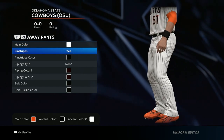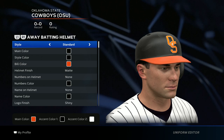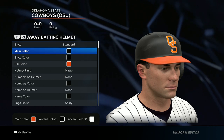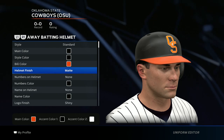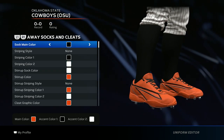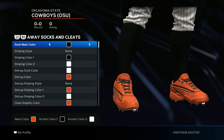Now we get to the pants — the main color is white, yes for pinstripes, put that black. For the helmet, use the standard style, black with an orange bill color, and set the helmet finish to matte.